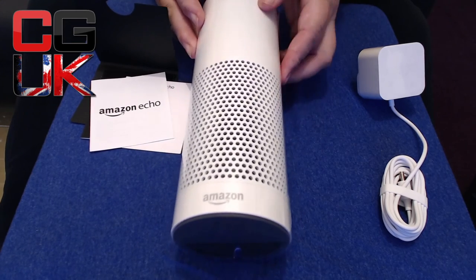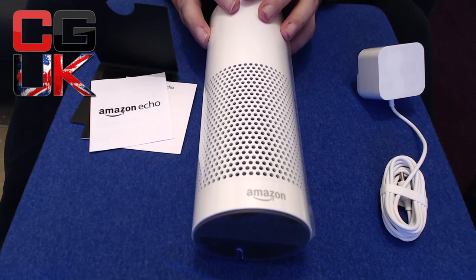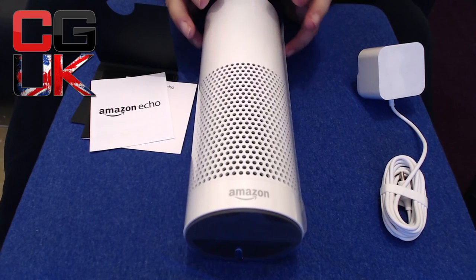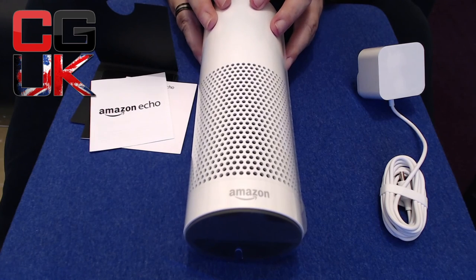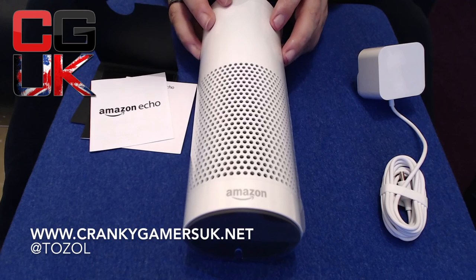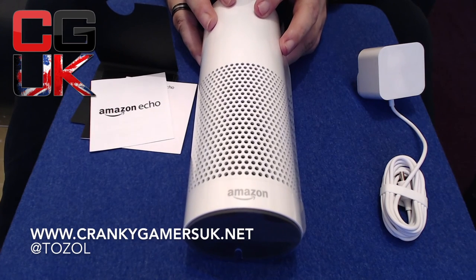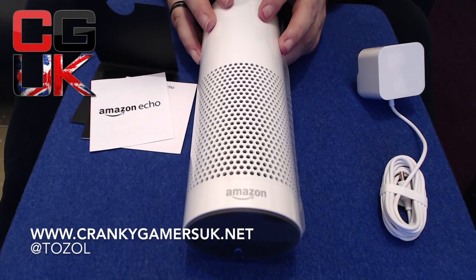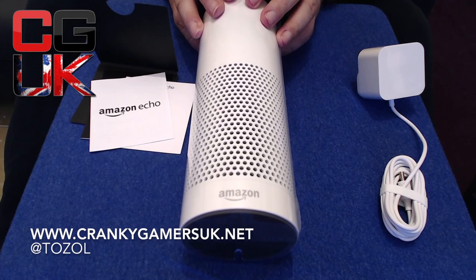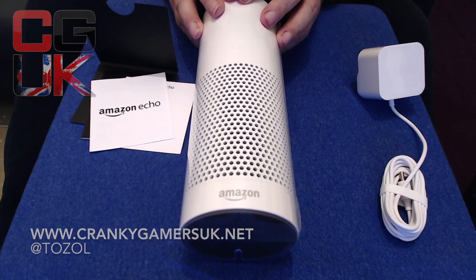Hopefully guys you've enjoyed this — if you have, click like and subscribe. Likes and subs really help the channel and help me get more stuff for you to look at. If you're interested in video games, my regular weekly show is Cranky Gamers UK at crankygamersuk.net. Follow me on Twitter at Tozzol. Any questions, drop me a line at crankytozz@gmail.com. Thanks for watching guys — until next time, bye for now!